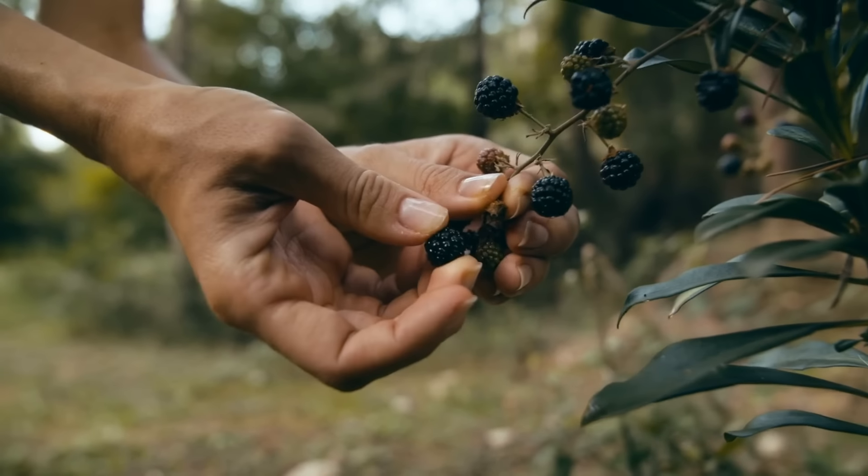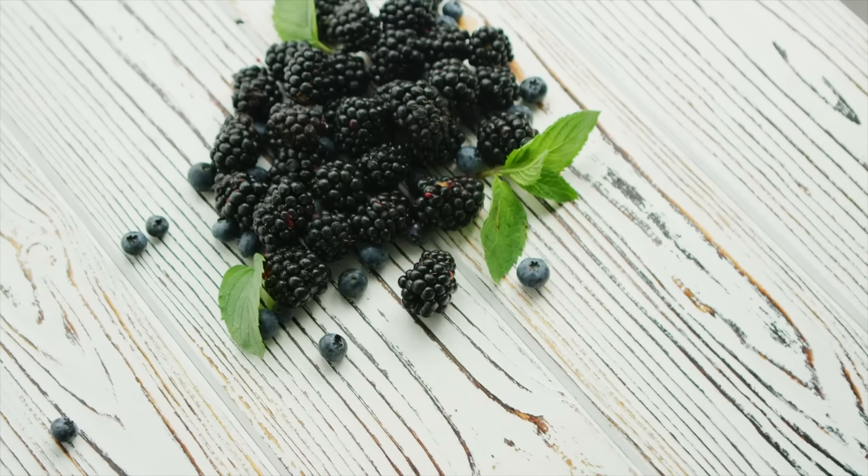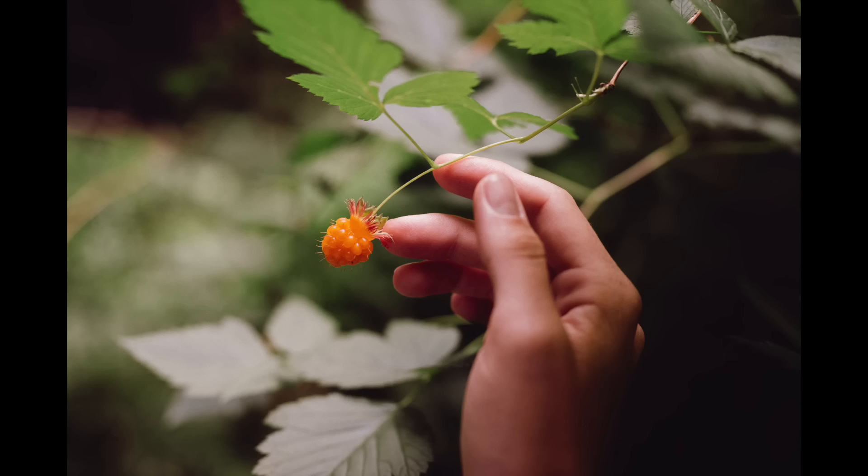I grew up picking wild berries in Juneau, and they are an incredible experience. They're so sweet, so flavorful, and just incredibly delicious. My favorites were actually salmon berries, which look like orange blackberries.